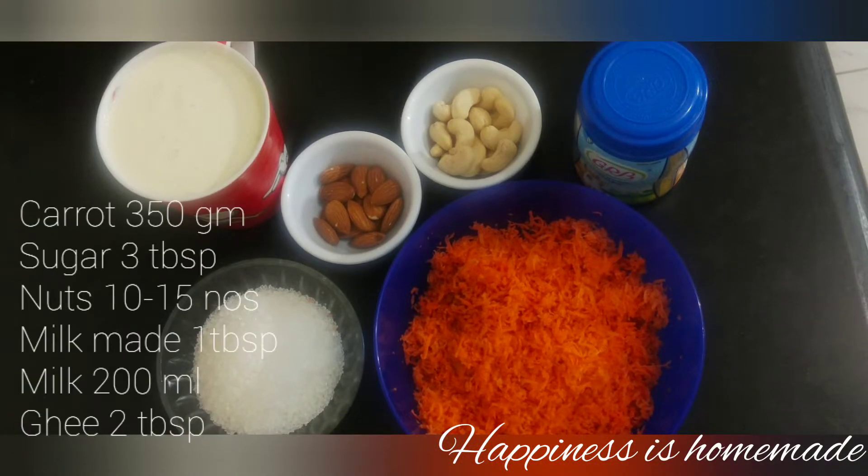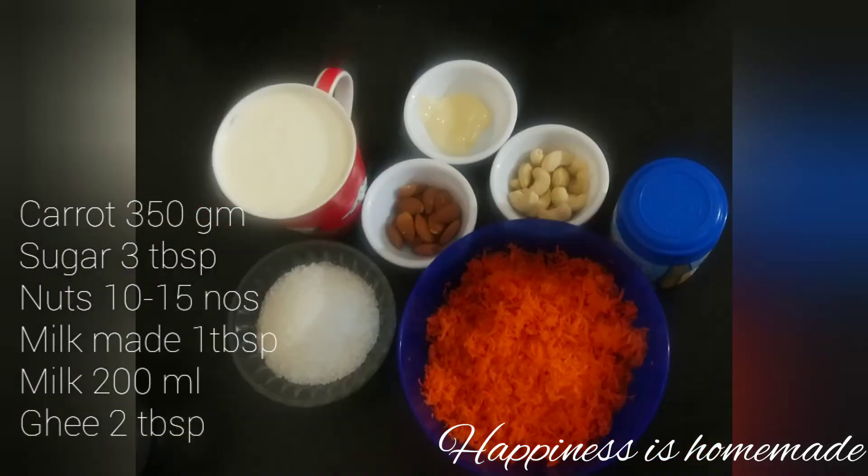I am going to make a carrot halwa. It is 350g of carrot. First, I am adding sugar and water.